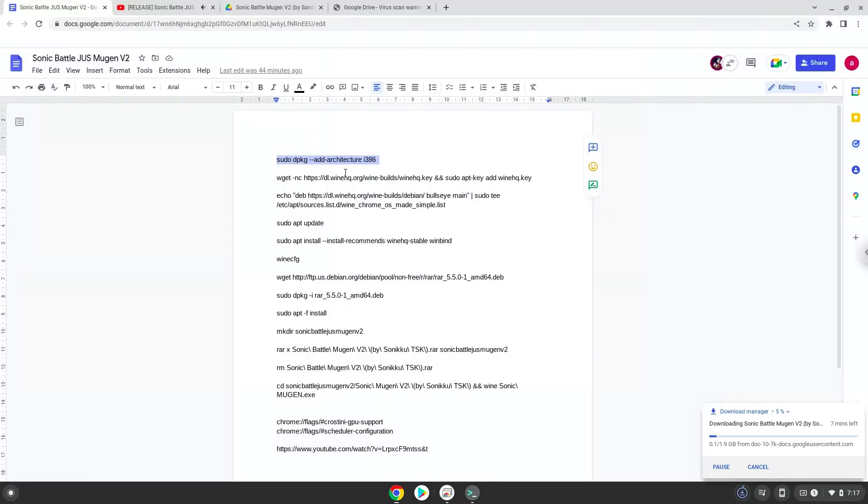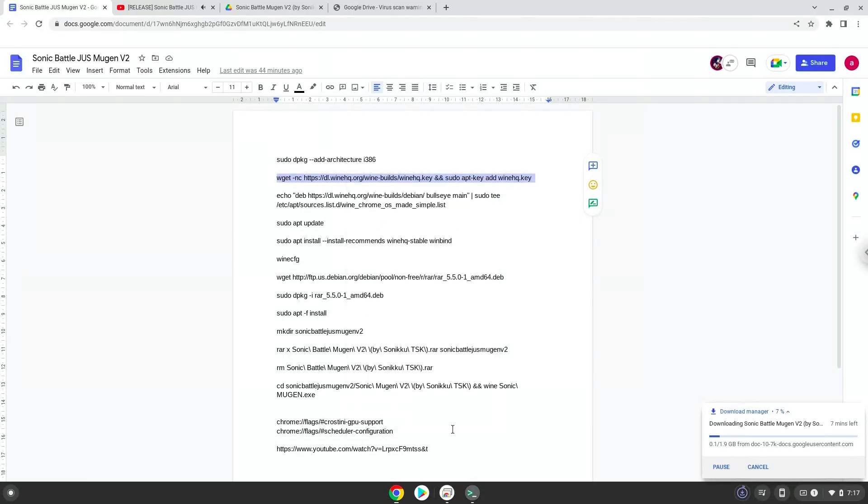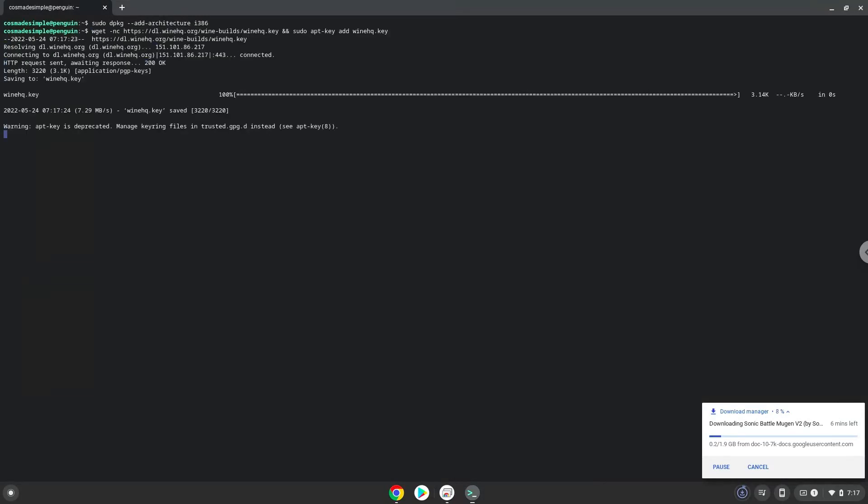Press Enter. Now we will download the Wine security key and add it to our system. Now we will add the Wine repository to our system.